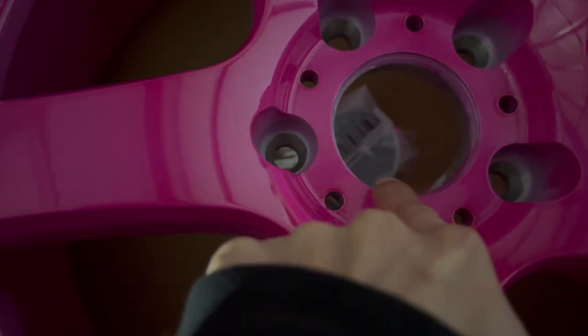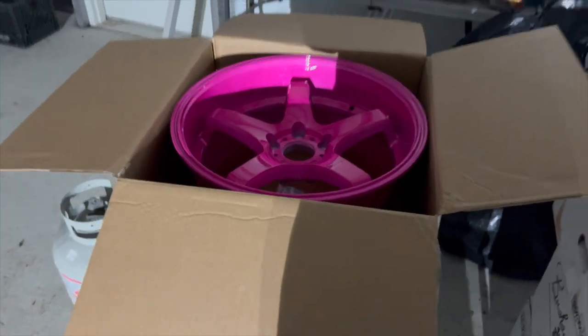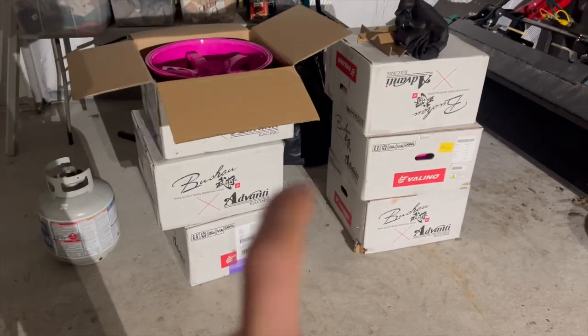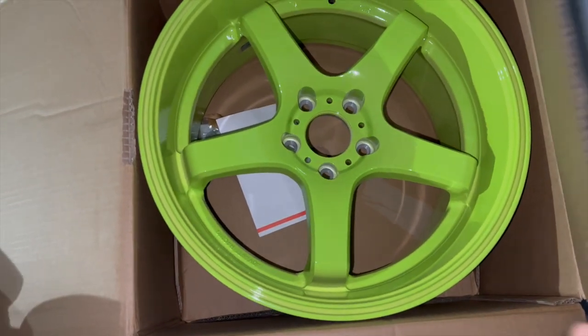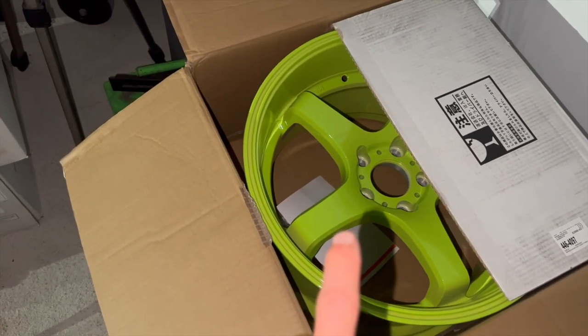Inside you'll find the hubcap, usually taped, and also your valve stem. So that's your pink GB117 wheel — very nice. That's going to get shipped to my boys in Hawaii — thanks for purchasing from me, it'll ship next week, sorry I've been busy. I also have neon yellow GB117 18s in stock — two more ready to go — and more wheels coming, so let me know which one you want.